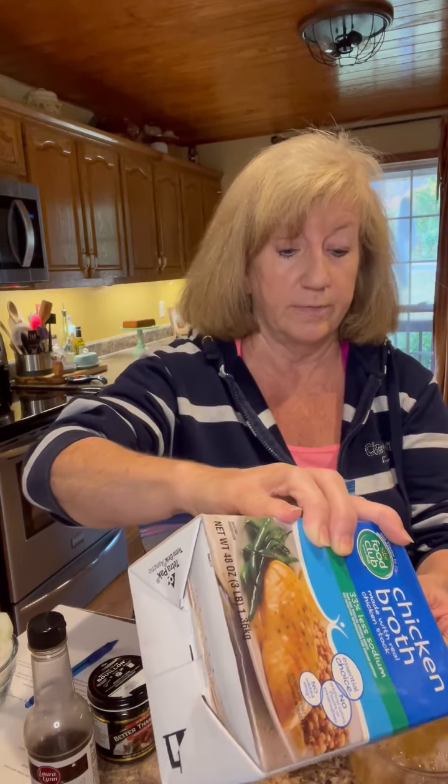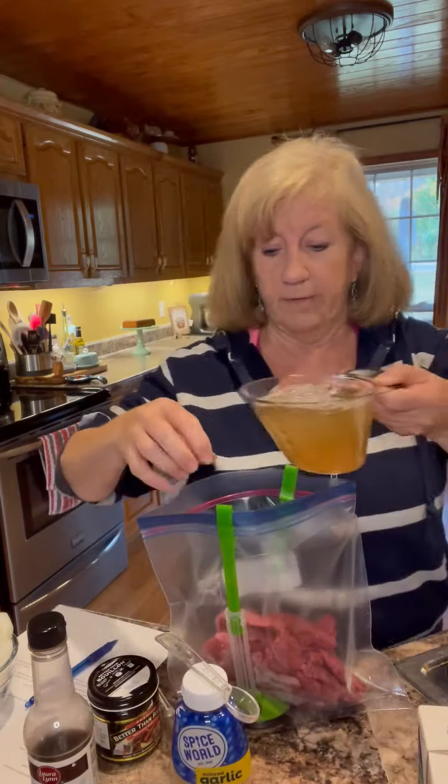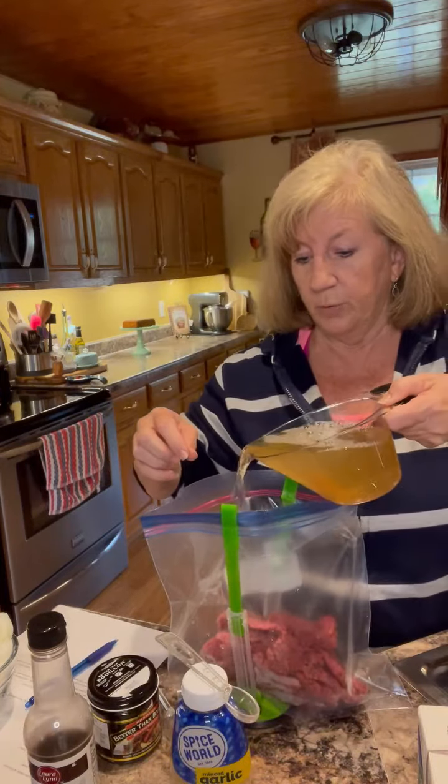The recipe calls for two cups of water, but I decided to use two cups of chicken broth instead. If you have beef broth, that would be good too. I felt like that might add a little extra flavor to this dish. So I've got two cups of chicken broth to pour into my bag.